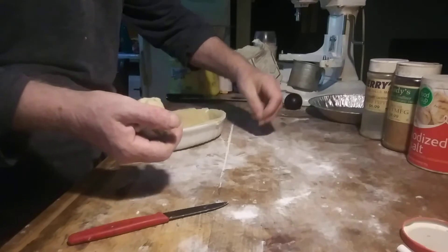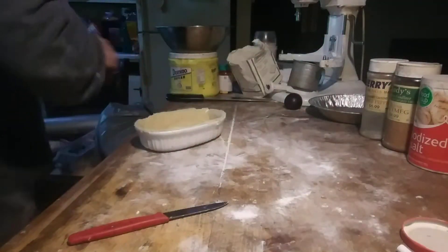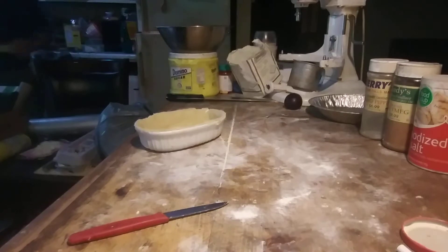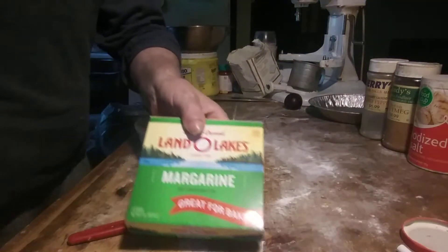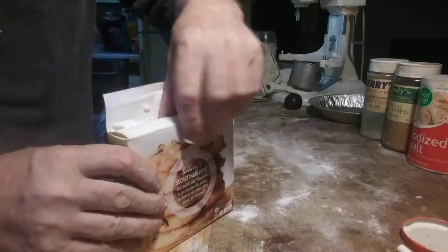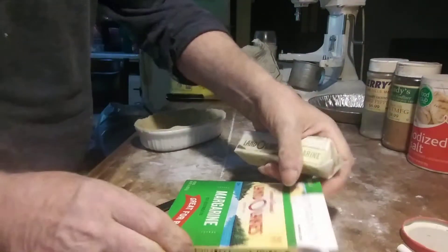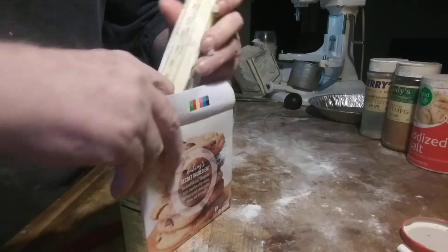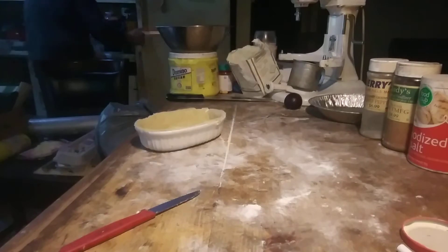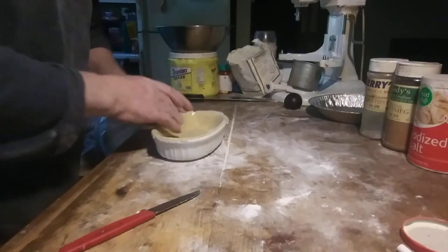This dough has only been out of the refrigerator for about 10 minutes — easy to roll because of the margarine. Don't use the margarine that comes in tubs. This is a firm margarine, great for baking — it's almost the same texture as butter. The stuff in tubs is a spread, full of water. It's no good for doughs, no good for anything except spreading. Funny thing is it costs as much as butter.